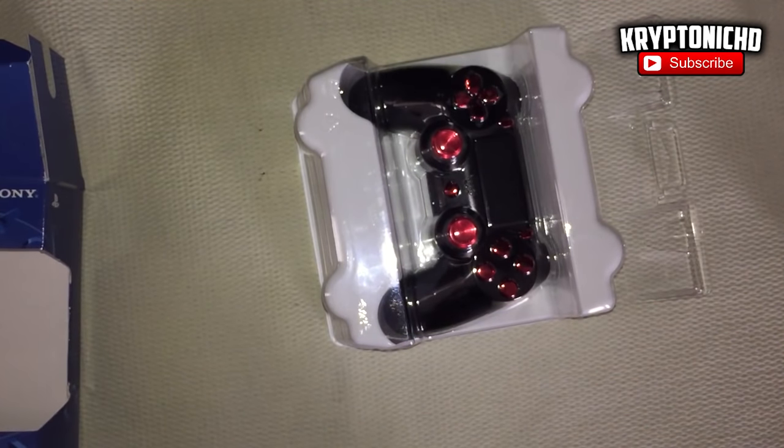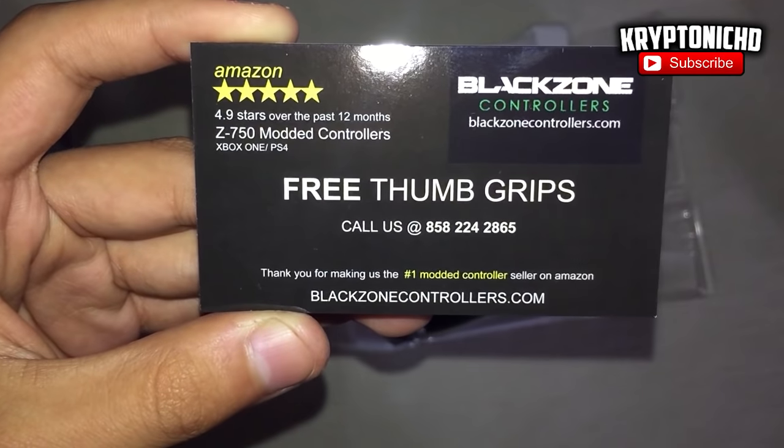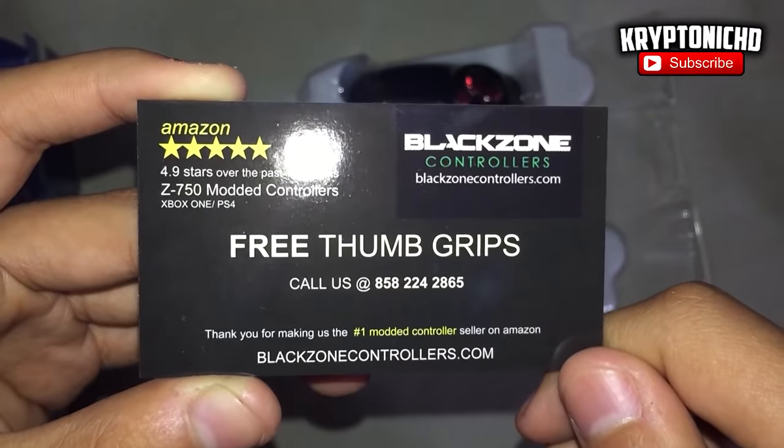Another really cool thing is that the analog sticks aren't just normal rubber analog sticks — they're more plasticky, almost like aluminum. That works a lot better than the normal controller because it's not going to rip. There's no way it can rip since it's sturdy, it doesn't break, and it just looks really good in general.